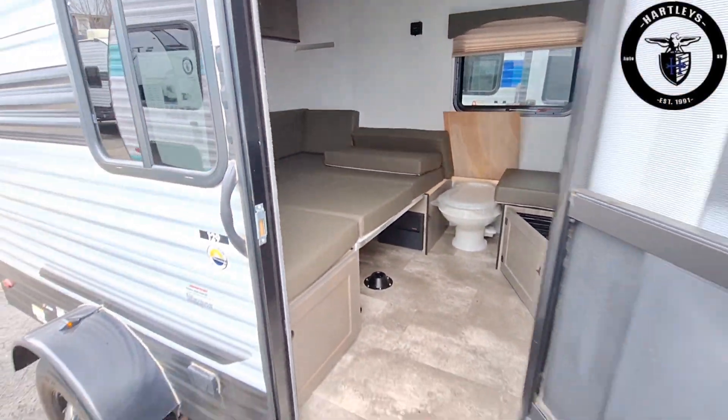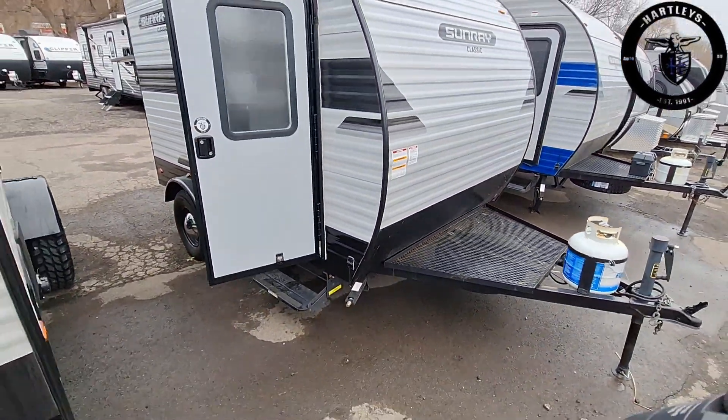Check out the Sunset Park Sunray 129 Classic. Hey, thanks for sticking around and watching all of Travel Trailer Two Minute Tuesday. I appreciate you coming. If you want a full walkthrough video, please go check out Extreme Lifestyles, which I'll tag up here. Thanks for watching. See you next week.